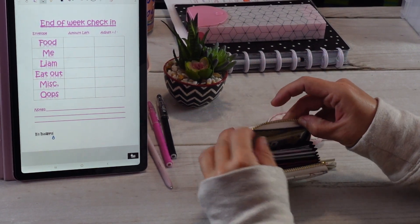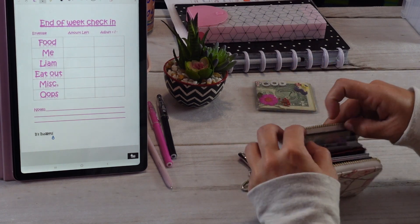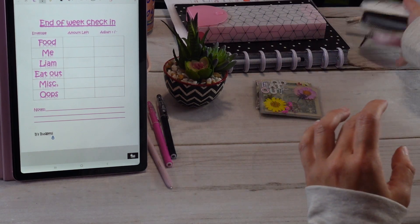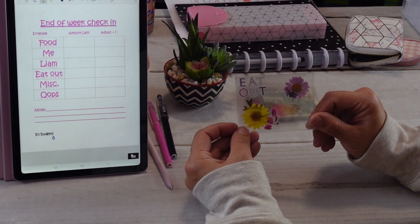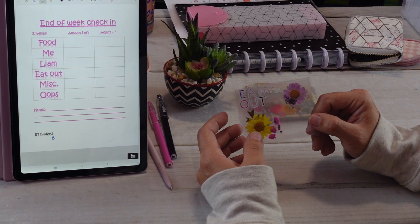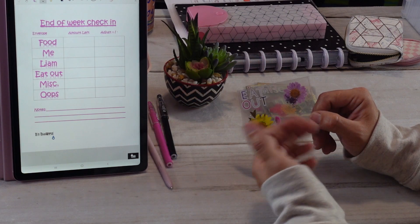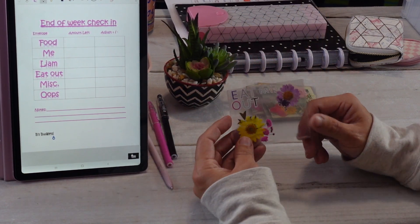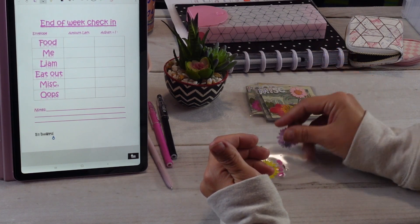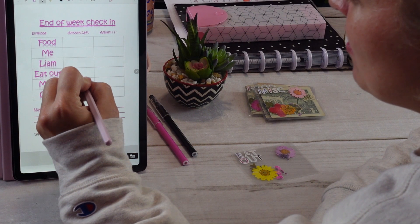Let's take out our envelopes and see where we're at, and see if we want to make any adjustments. Starting with eating out — as you can see, it's completely empty. I emptied it yesterday. My son Liam wanted to go to McDonald's when I picked him up after work, and the total brought it down to 50 cents. So I spent basically all of it. Eat out has zero left.